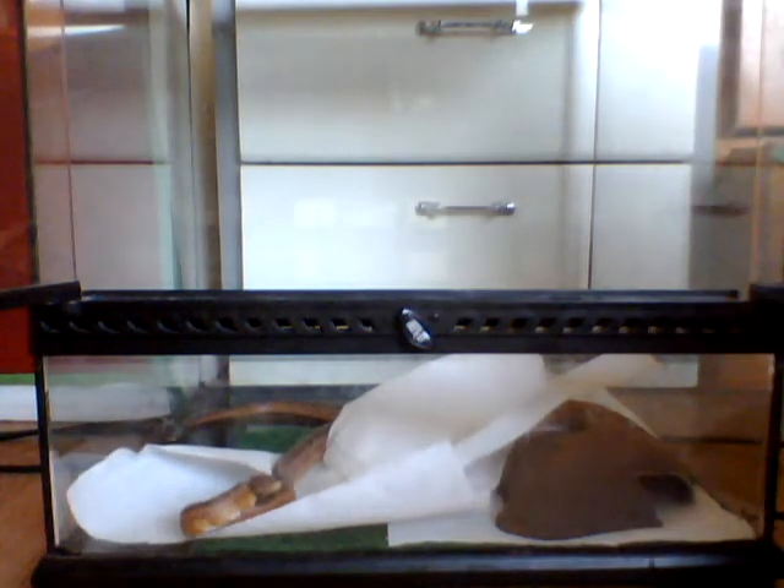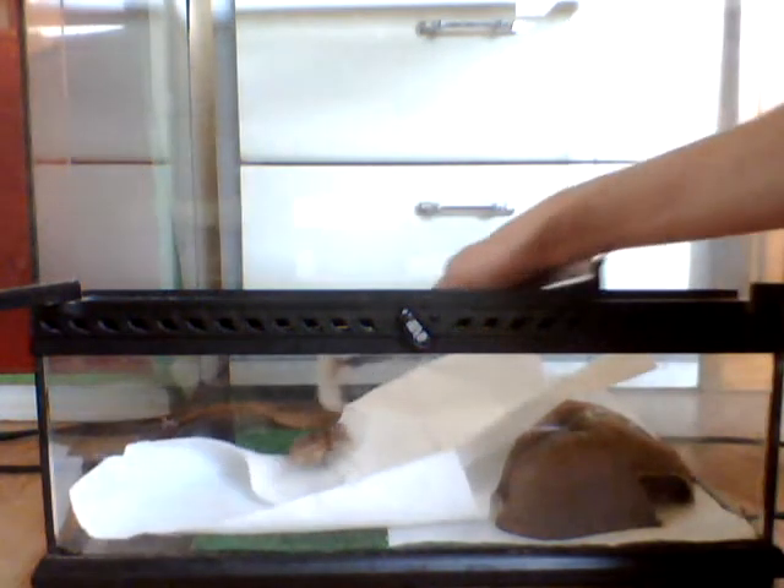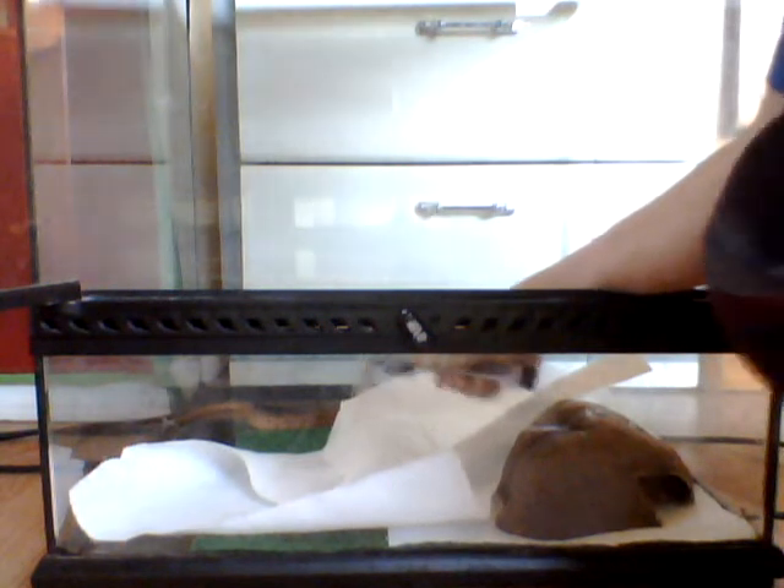When your snake is in shed it probably won't eat, but mine is in shed and it might. Or if your snake is pregnant it might not eat either.